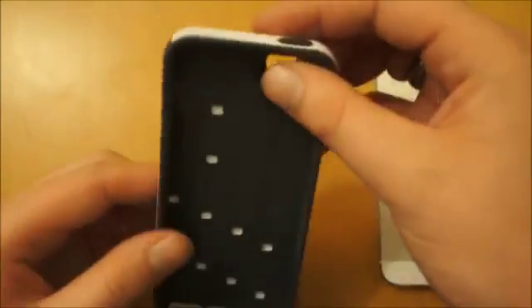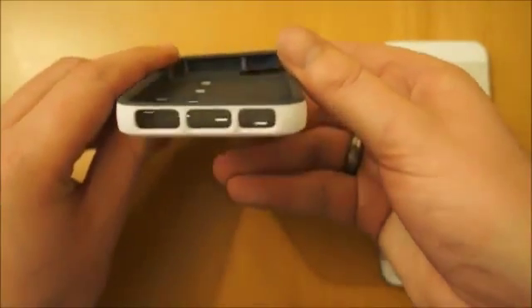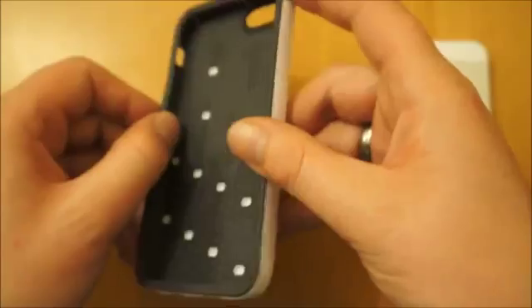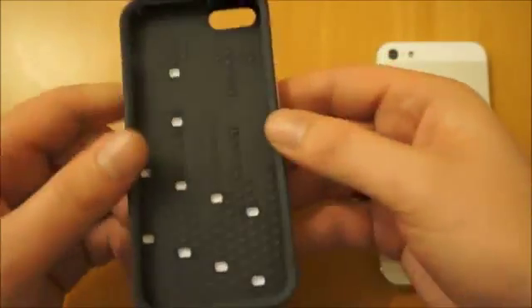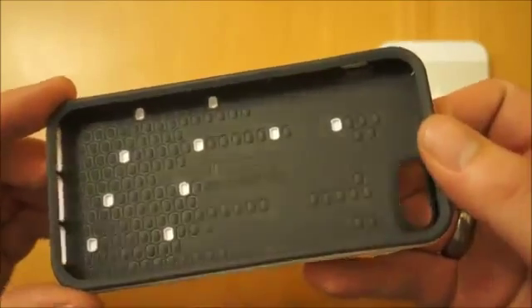And this is the case itself. It almost looks like a two-piece case, which is quite interesting, but you haven't really got the added bulk that a two-piece case normally brings with it. Looks like you've got decent protection — it's nice and rigid. There's an interesting pattern on the inside, similar to the design on the frequency case.